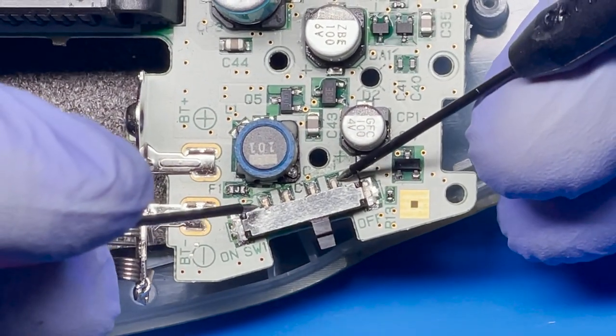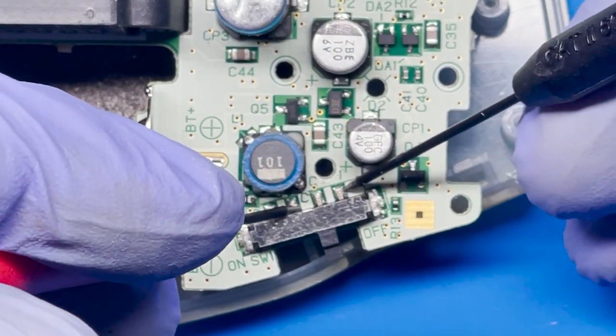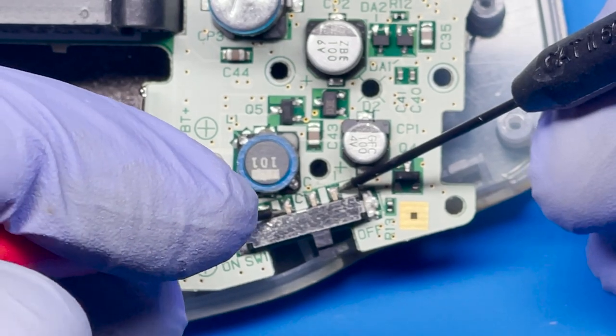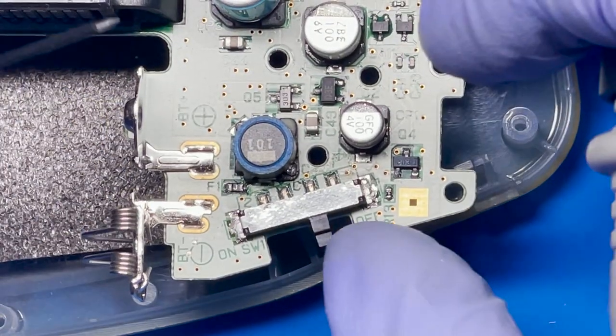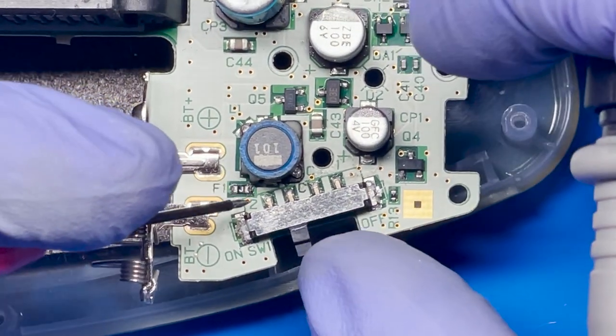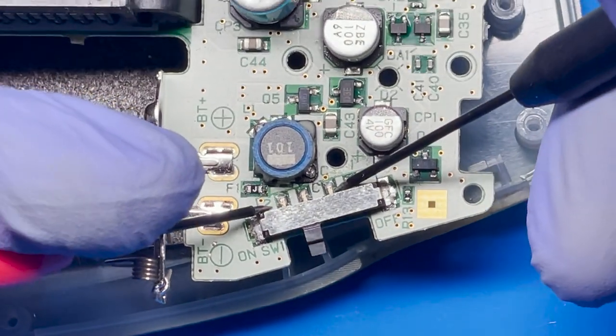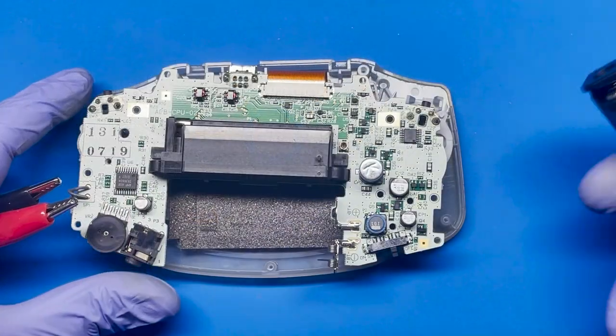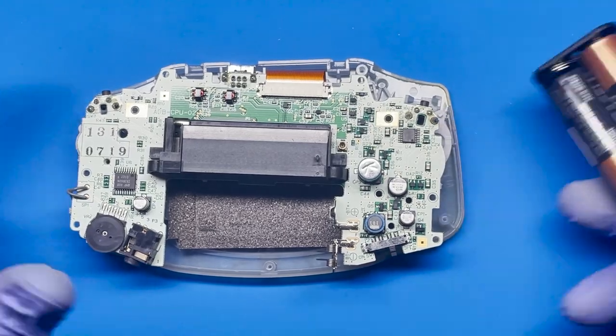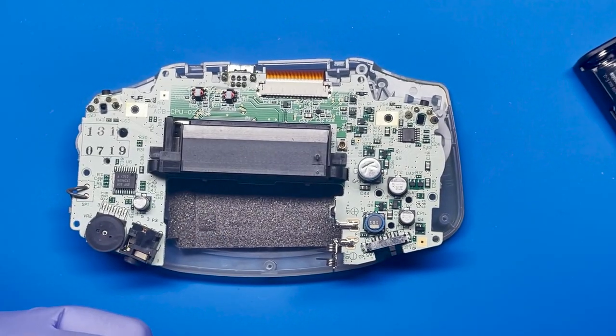Let's go ahead and test it out and see if we fixed the switch. In the off position — that one seems to be working now. Now let's try the on position and see if that works. That one seems to be working now as well. I'm gonna go ahead and give it a little bit of power and see if that works. So let's go ahead and connect it real quick.